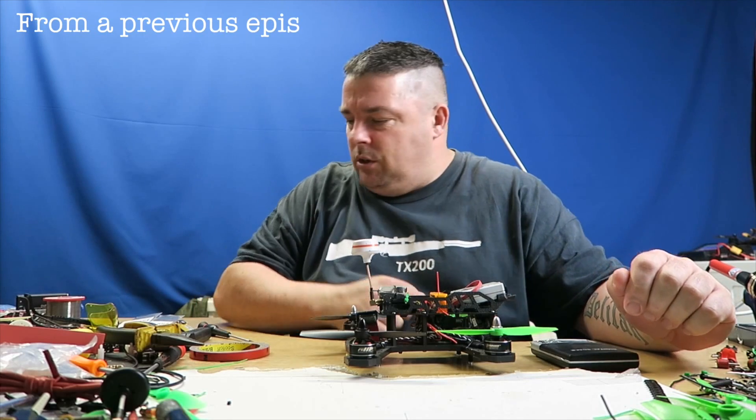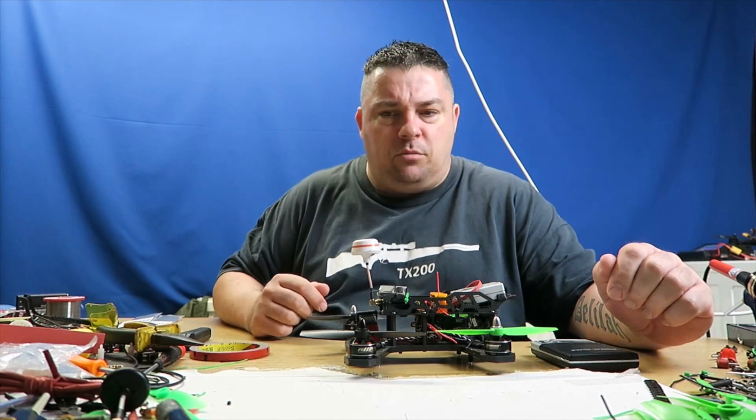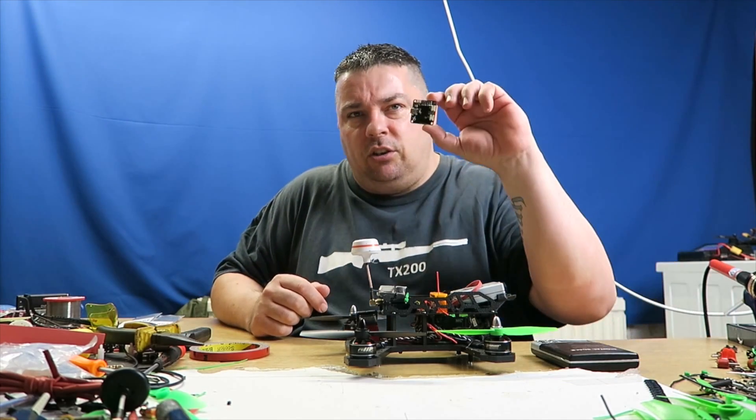Hello and welcome to RCTV UK. In this episode, I will be smashing the heck out of a CC3D.